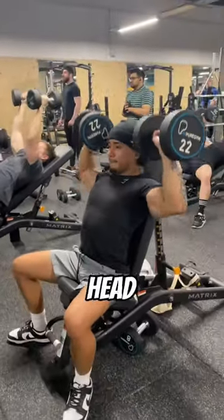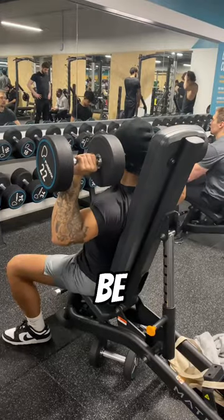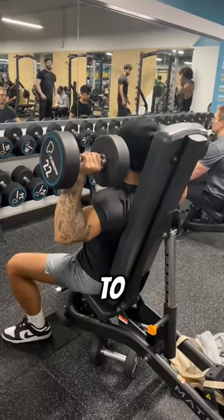Then he moves to do some behind the head shoulder presses. To be honest this was really new to me, so I didn't know how to feel about this one.